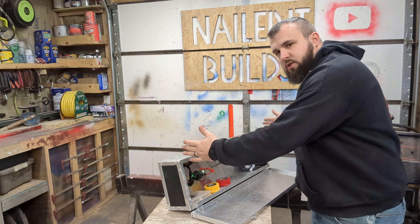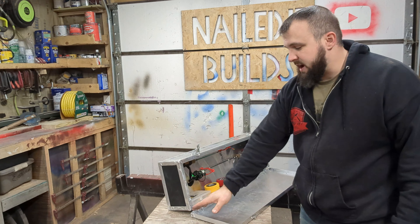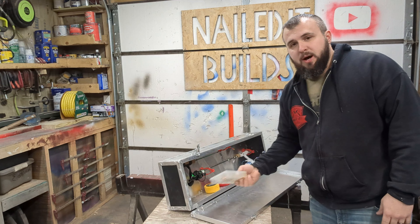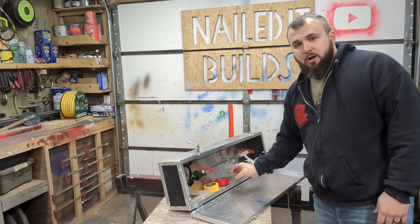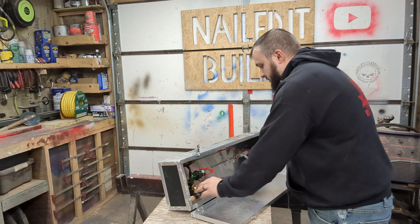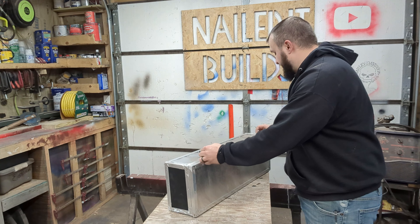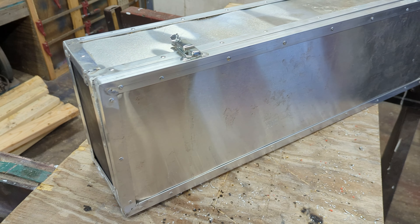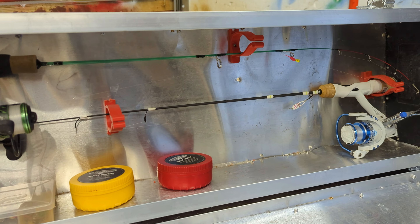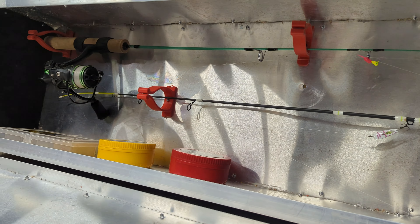This thing is 30 inches long, five and a half inches deep, and nine inches overall height. As you can see, you can get two poles in here along with a jig box and a bait box — and if you really wanted to, you can fit a third pole. This is how I'm going to have it mounted on the sled. Make sure you subscribe because the next video will be building the whole sled that this is going to attach onto. Thanks guys for watching — I'll see you in that video.